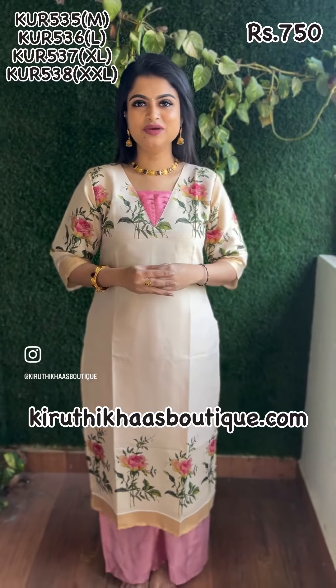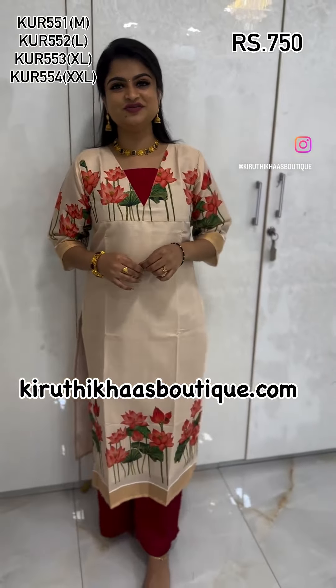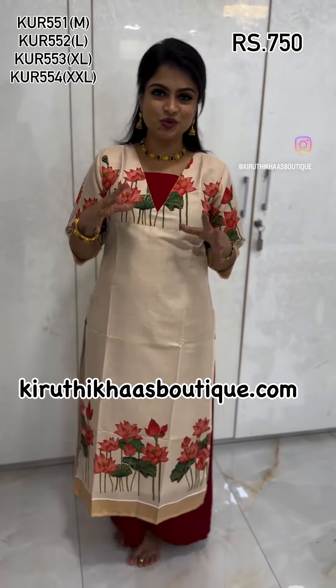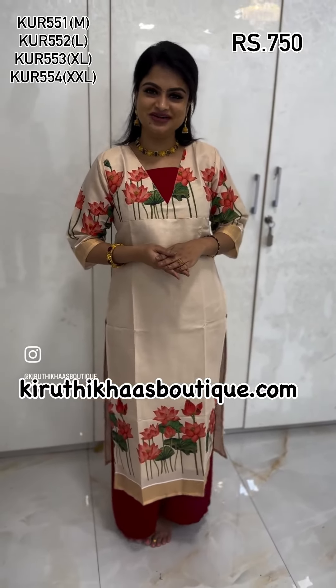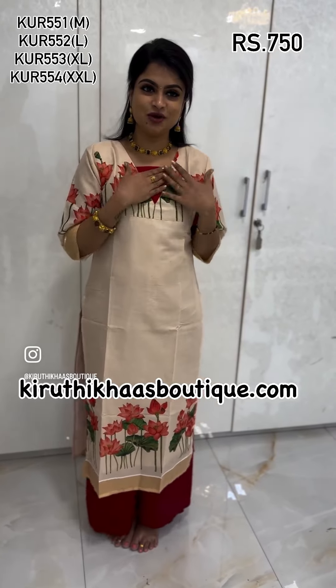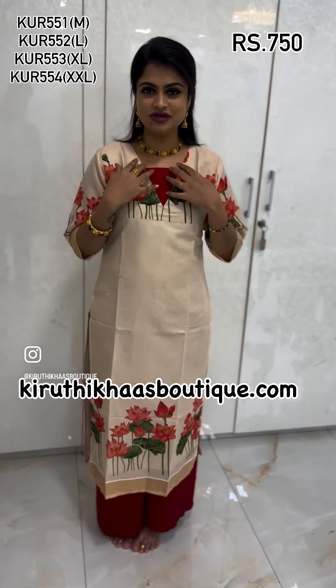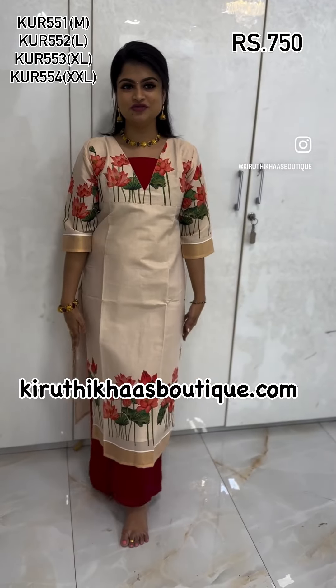Kindly check my website and place the order. Floral prints are always beautiful when it comes to that beige gold finish combination. For Vishu collections, these are especially beautiful contemporary style kurtas with floral prints contrast.